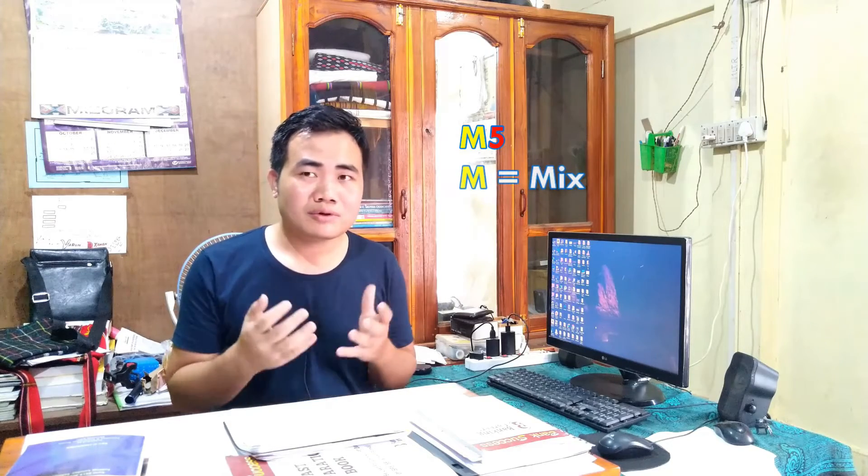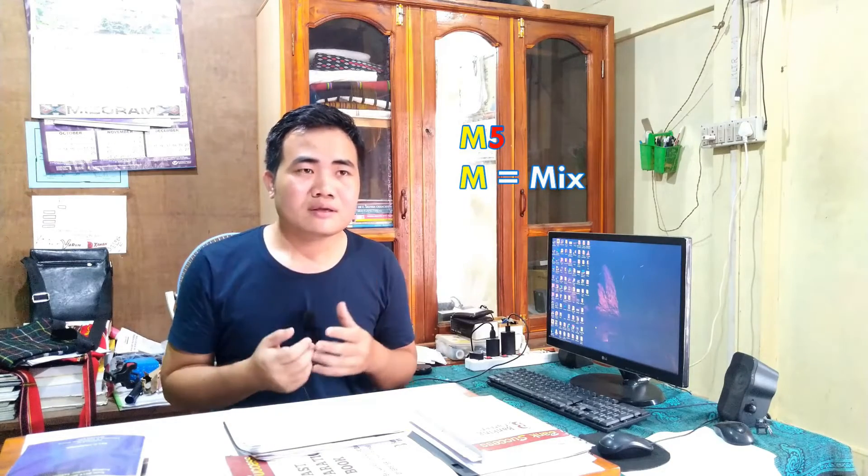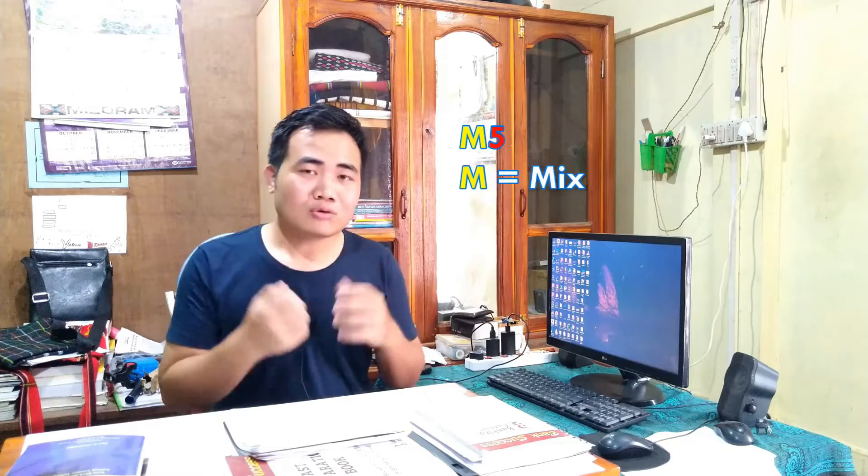M5 — the 'M' stands for Mixed. Mixed concrete consists of cement, sand (Balu), and aggregate (Rora).